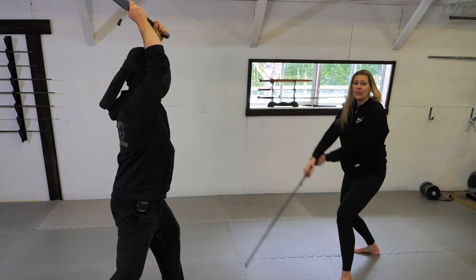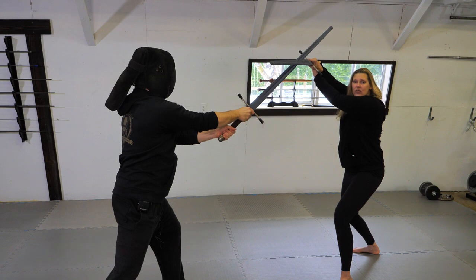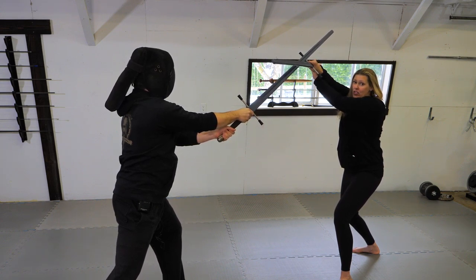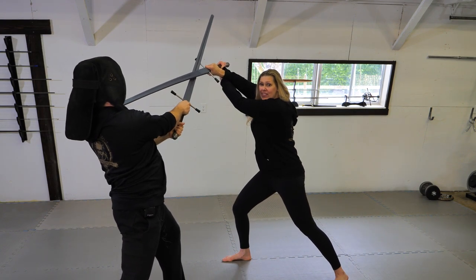Your second option in defending the crossed aux is if you notice your strike is not very strong. If it's weak, rather than shedding it, you can step through for the cover thrust.